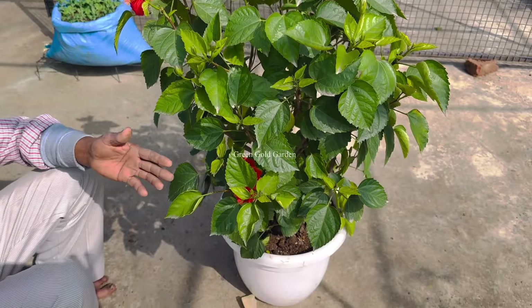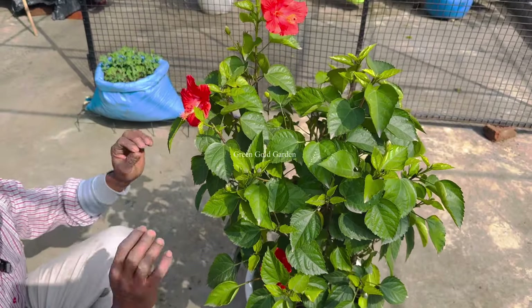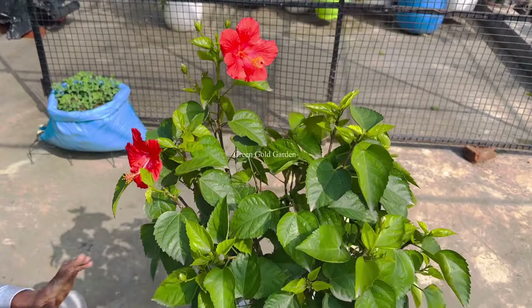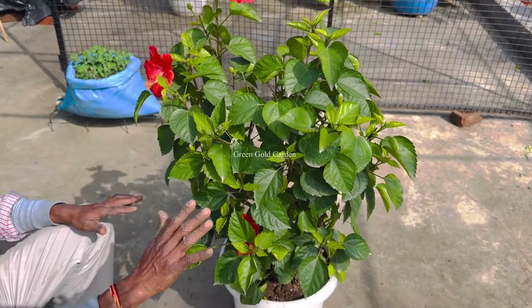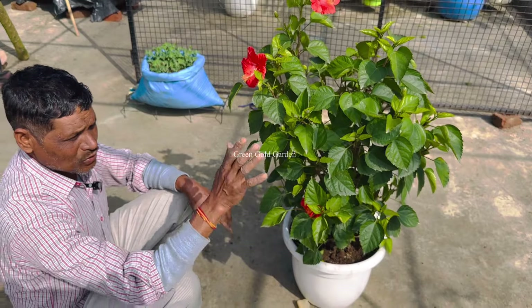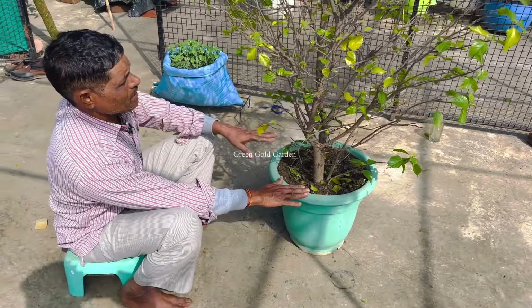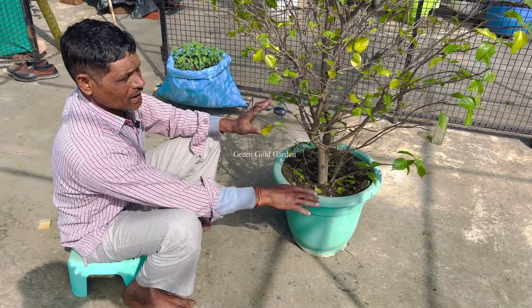I will show the poutes. The time for poutes is now — you will see 2 to 4 poutes. We have double poutes. I have 3 color poutes. I will show you how the poutes are. It is a hybrid poutes.